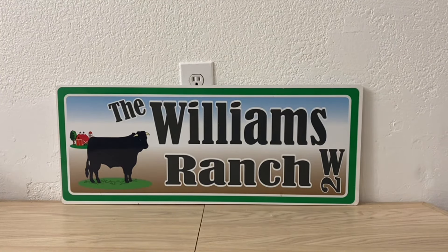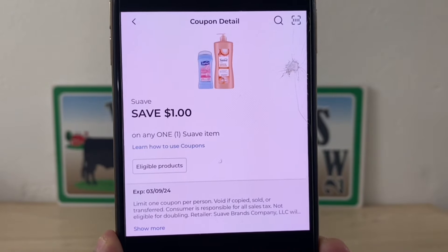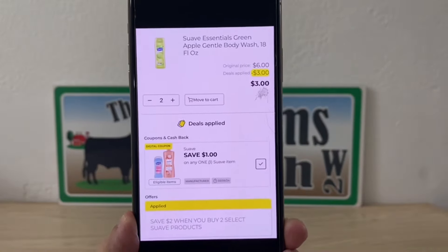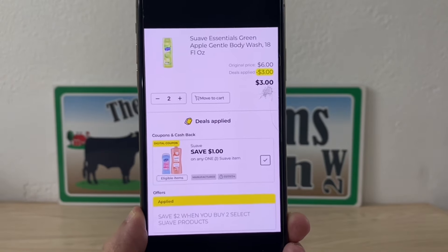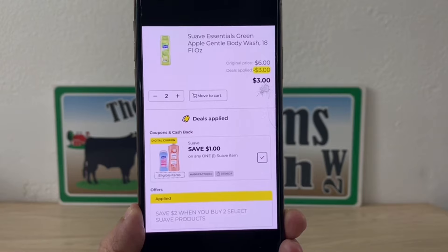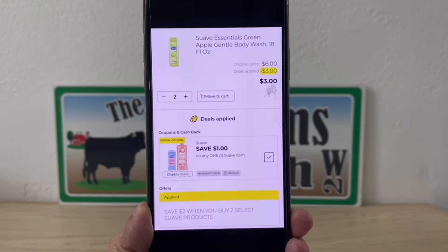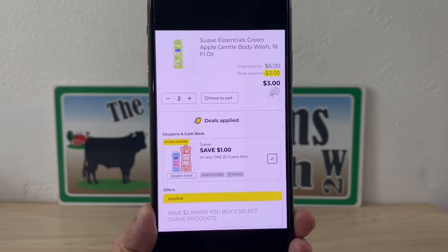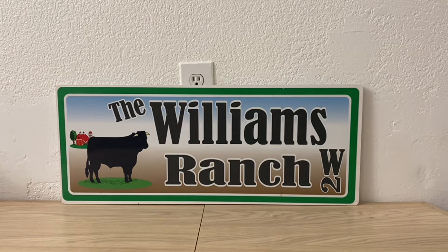We're going to grab those two Suave for a four dollar subtotal. We'll enter our number into the digital keypad, and for those of us that still have the Suave coupon available, you may want to use it for this deal and save an additional dollar. So picking up two Suave Essential Body Wash 18oz at three dollars each gives us a six dollar original price. Deals applied total three dollars — one dollar digital coupon plus two dollars store offer — giving you an out-of-pocket of three dollars, or one fifty a bottle, which is a fifty percent savings.